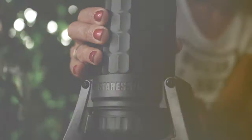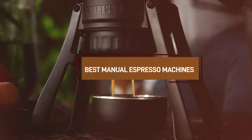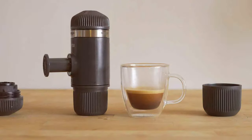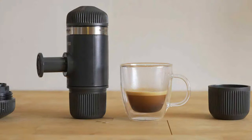Welcome to our coffee haven where every sip matters. Today, we're diving into the world of manual espresso machines, a paradise for true espresso lovers. These aren't just any machines — they're handpicked to elevate your coffee game to professional levels.